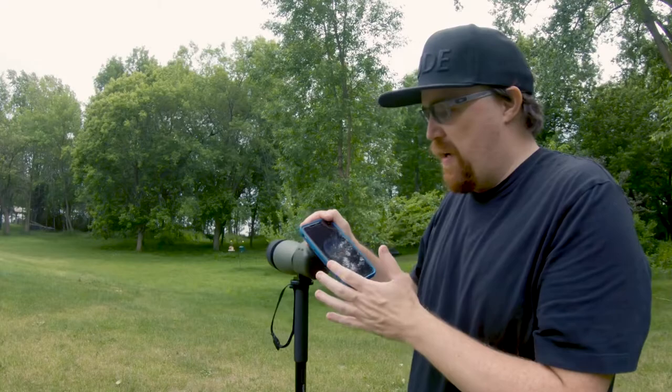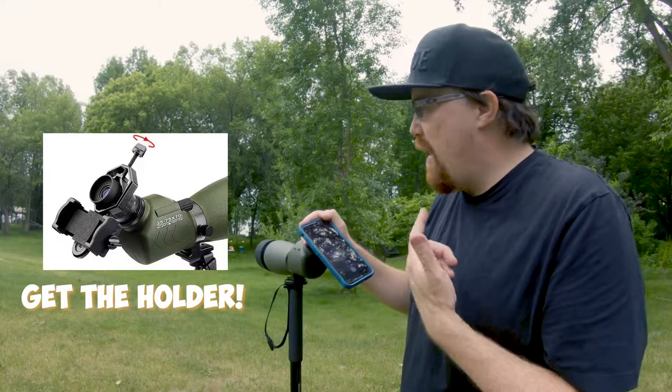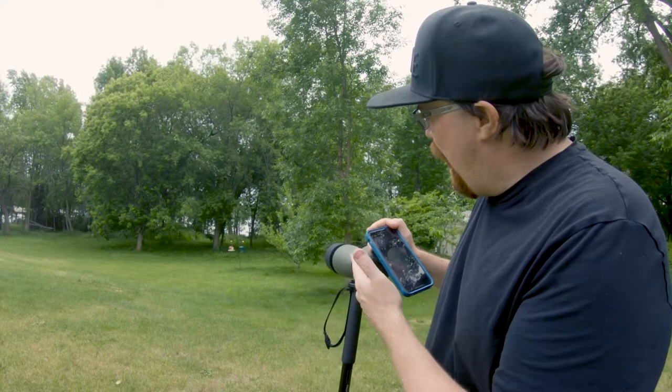I just wanted to do a little example showing you can actually take pictures with your iPhone through this scope. Obviously you want to use a cage to hold it in place — SV Bonnie does actually sell one. I have some oranges on my feeder because I was hoping for some Orioles, and I took a picture with the phone to give you an idea of what that looks like at 25x.